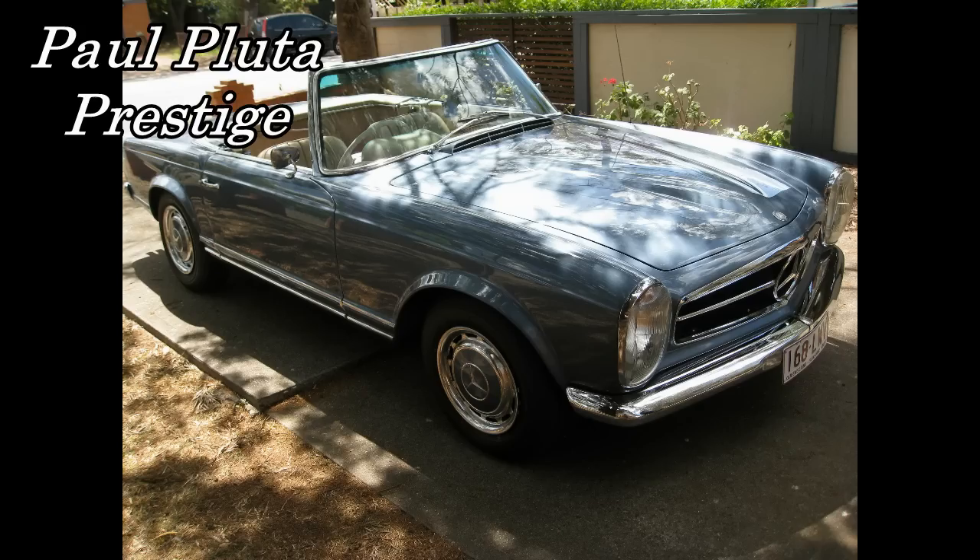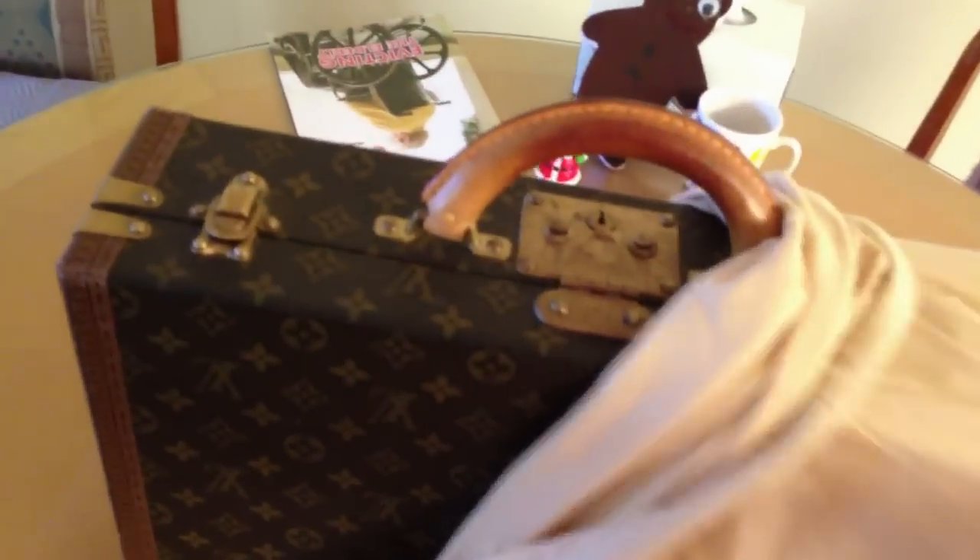Hello, I'm Paul Pluta from Paul Pluta Prestige, and today we've got a special treat. We're going to show you how we fully clean a piece once we buy it on the used market. This is a Louis Vuitton President Classier in Monogram. I picked this up on eBay and it's just come in — you can see me unwrapping it here. It's quite a nice piece in reasonably good condition. It's monogram, which is the canvas.